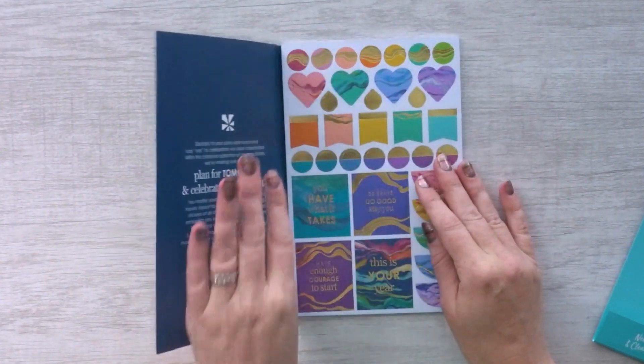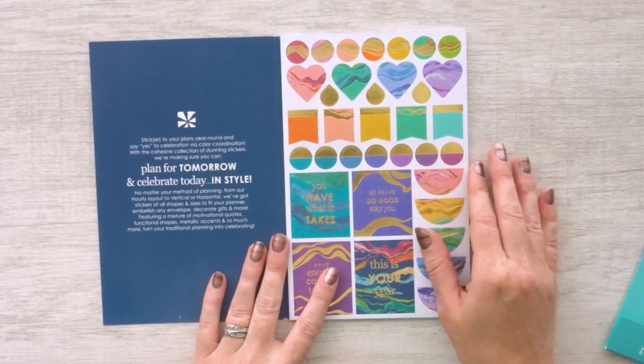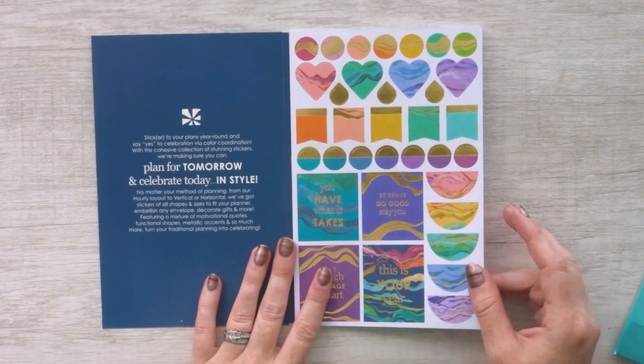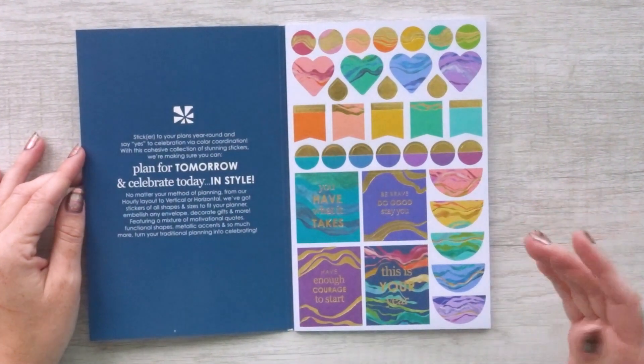Let's go ahead and open this up. It says it has 525 stickers in it. I don't know exactly how many sheets — we're going to find out together. I'm really excited.